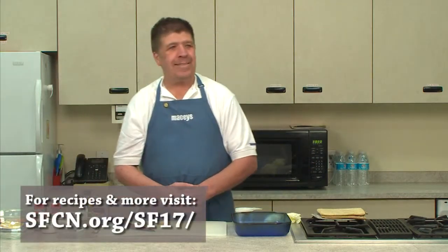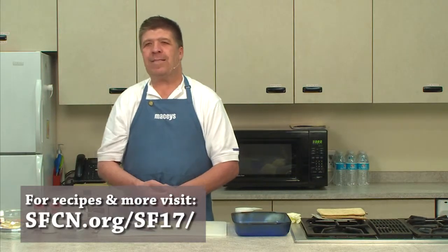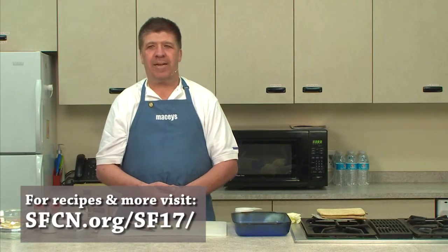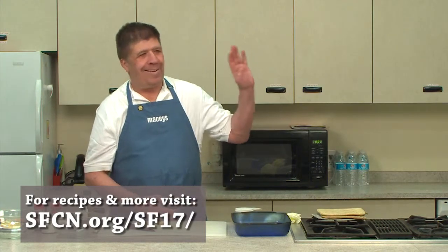All right. Yes, like I said, my name is John Lee. I'm going to make a wonderful recipe. It's called Parmesan chicken and it's an old family recipe that I created years ago.